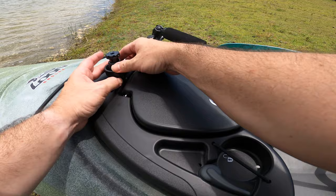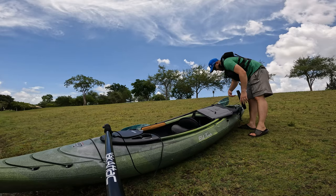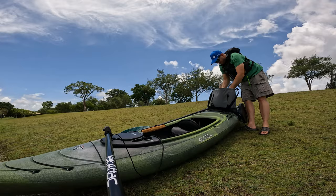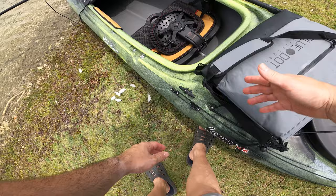Now we've got this new cooler from BlueDot — he emailed me asking if I wanted to test his coolers, and it looked nice. It goes on the back of the seat. So I've got my drinks in there. You can also bungee it down. When you open it, put the zipper like this so things don't come out.